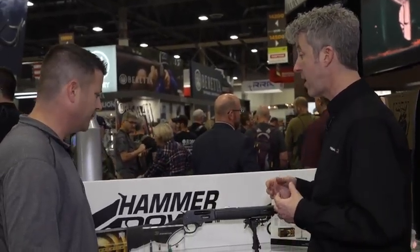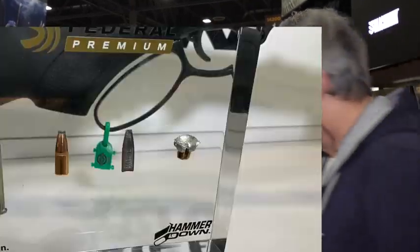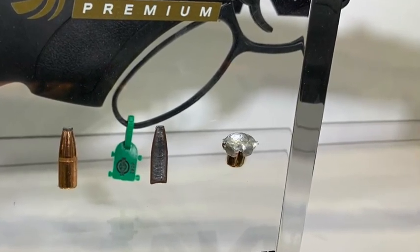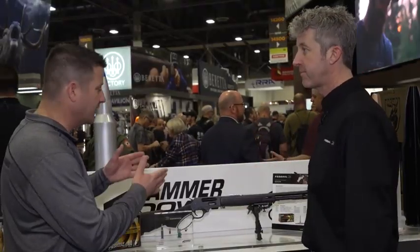On the pistol calibers, Federal went to a bonded bullet. Most whitetails are shot under 100 yards — about 76 yards — so bonded construction gives good penetration and good terminal performance. They also went to a heavier grain weight for better energy, and with the carbine and rifle barrel lengths, you're getting better feet per second, better velocity, and more energy out of those standard pistol calibers.